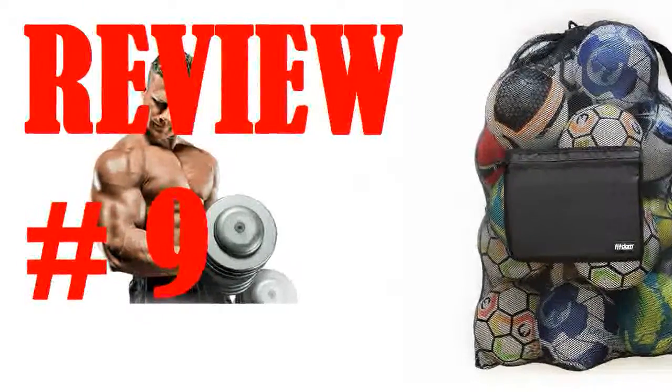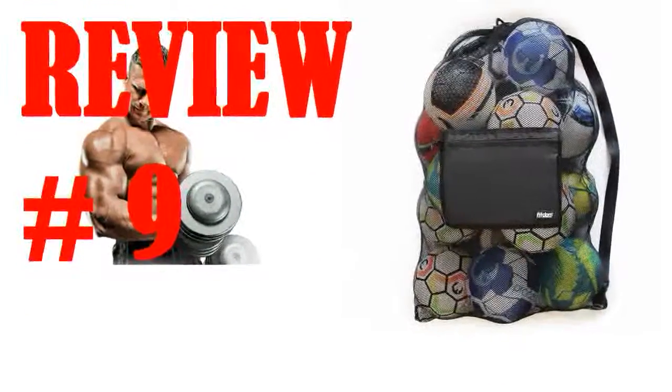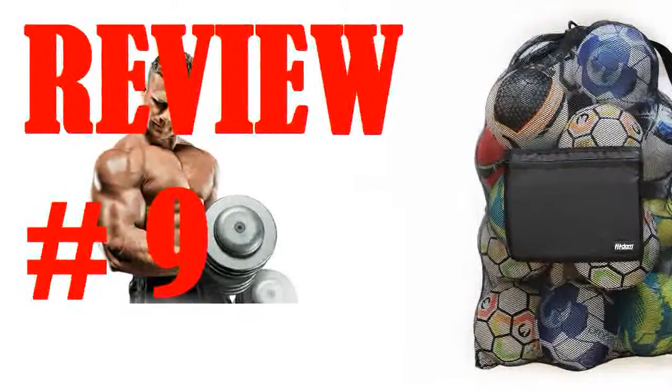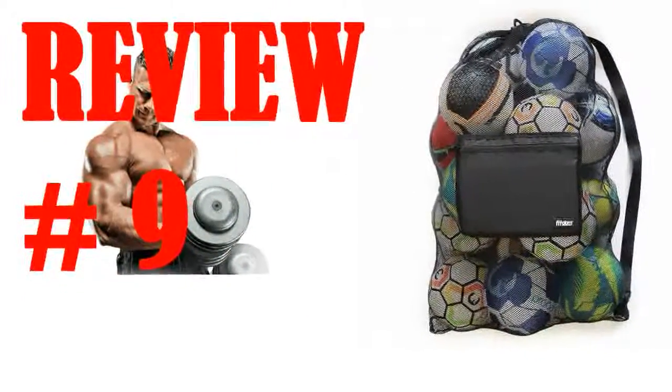When my bag arrived, the zipper for the side pocket broke on first use. I contacted the seller via message and within hours — if not minutes — was contacted back, and an entirely new bag was shipped at no cost within 3 to 4 days of contacting the seller. The new bag has been working like a champ. No issues with the zipper and it's holding 9 to 10 volleyballs without issues. Love the shoulder strap too.